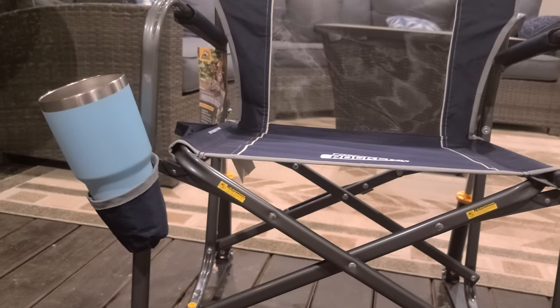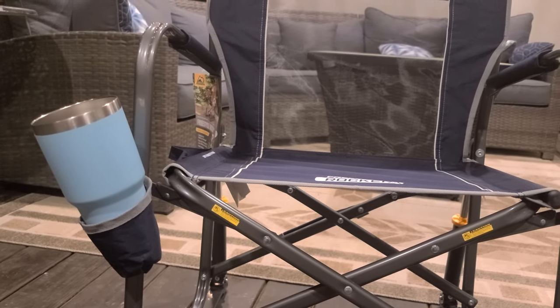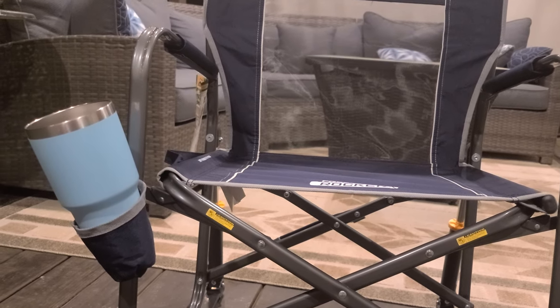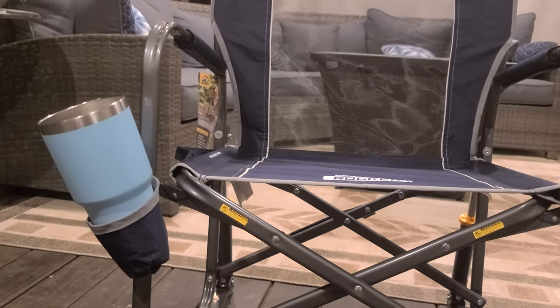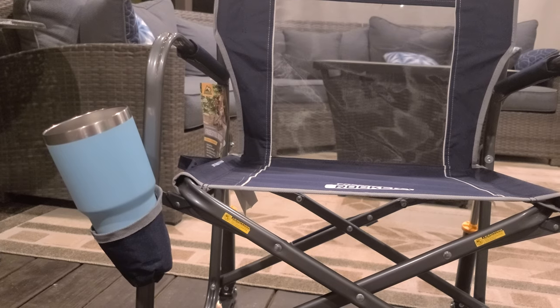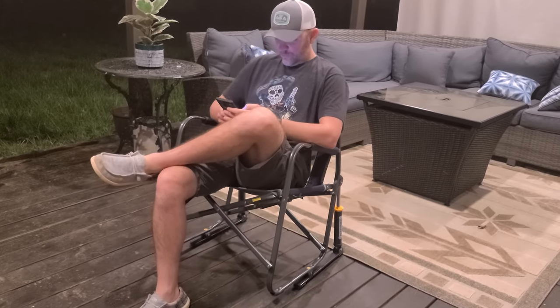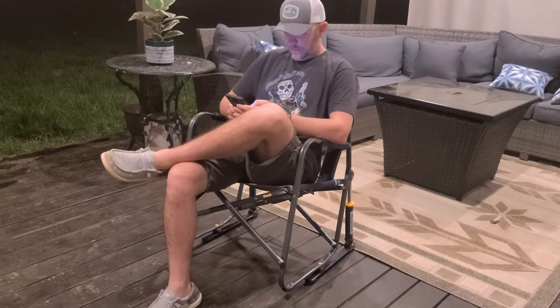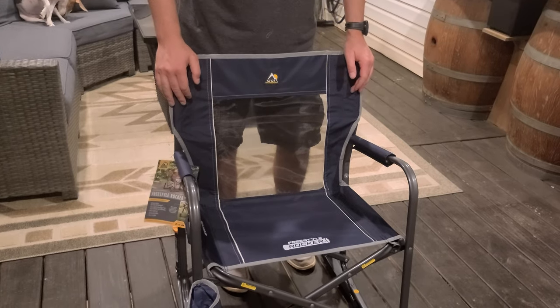Here is a large size Yeti cup — I think it's gonna be okay. I just wouldn't jump out of your seat too quickly because it'll probably spill. Overall, if you've got a container with a lid, that's probably gonna be best. It looks pretty comfortable here.